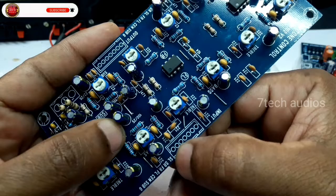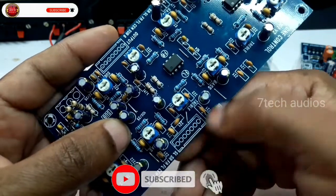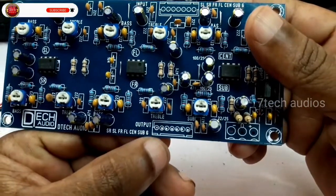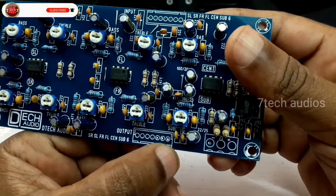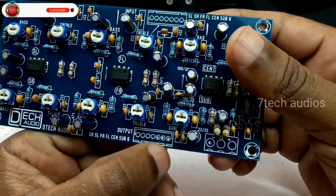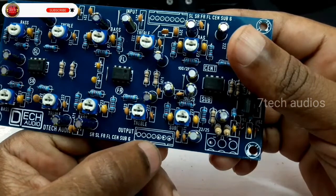Front left right, surround left right, center, subwoofer, ground. Opposite output: front left right, surround left right, center, subwoofer, ground. Top left, left back, subwoofer.